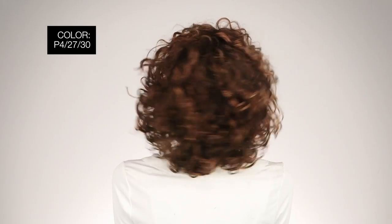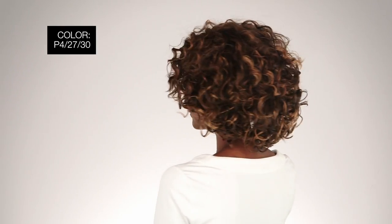I'm wearing mine in color P4 2730 — a medium dark brown with honey blonde and copper blonde blend. Oprah 2 is the perfect way to jump in on the wave craze.